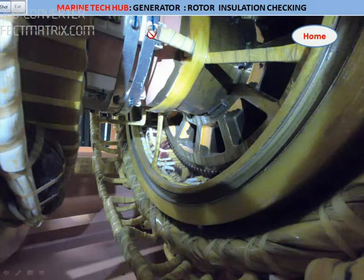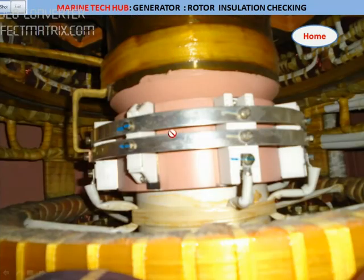You disconnect the terminal here — you can see one terminal coming here, one more here. So you disconnect it and put 500 volt DC; you will be able to get the insulation reading. But for the rotor side where the excitation takes place — the stator side — for the field, you can remove the 24 volt connection and apply the megger to the stator side.